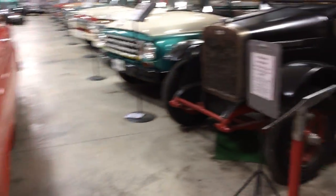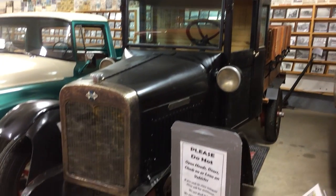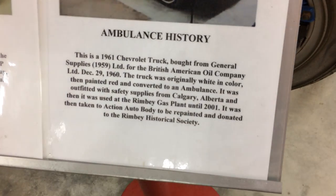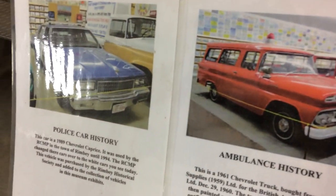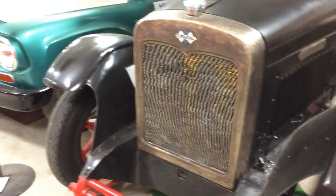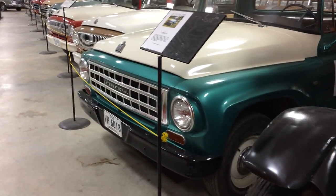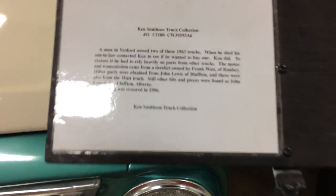They actually change stuff a lot here, because I was here a couple of years ago and I really can't believe how much they've changed in such a little time. It's a Chevy, but they're not too set on their International-only rule here. They have a few other breeds here, which is cool — I like them all. If it's a car, I can appreciate it.